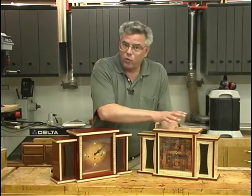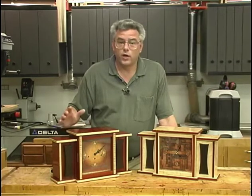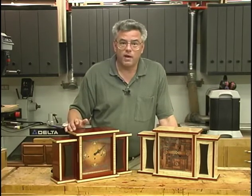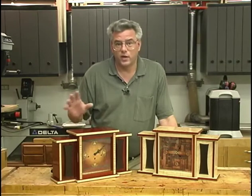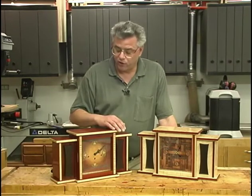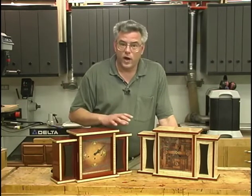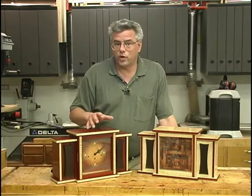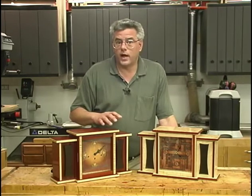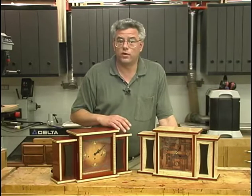Should you decide you want to start out with a quartz movement and then upgrade to the mechanical movement later on, you can do that. The clock will accommodate both movements and we'll provide sourcing information for the different movements. I would like to point out that the joinery on this project is rather involved — there's an awful lot of tongue and groove joinery going on, as well as some sliding dovetails. So we're going to spend a lot of time talking about that type of joinery.